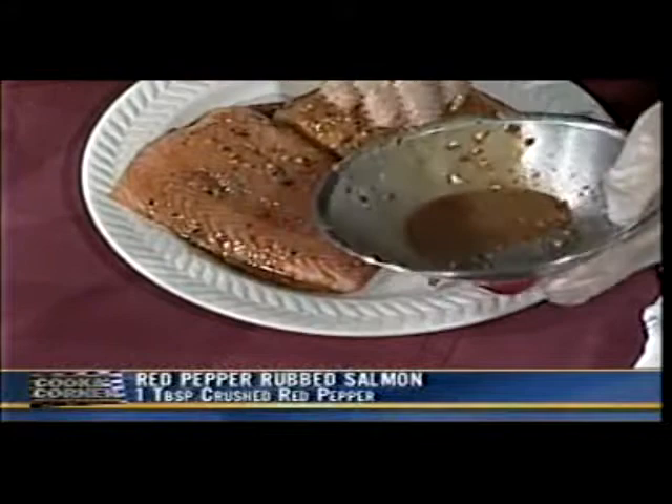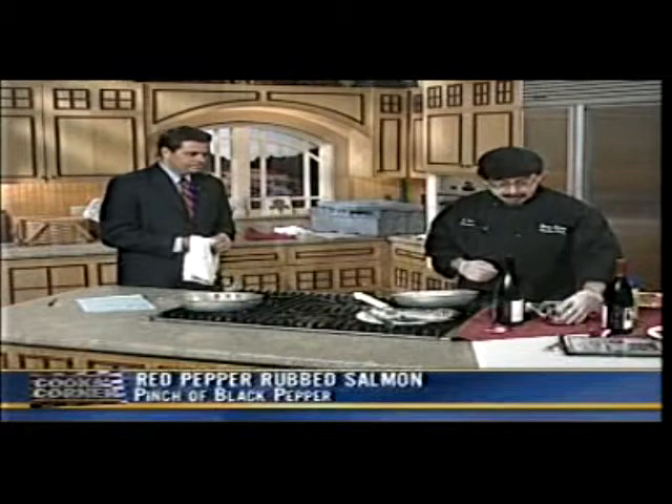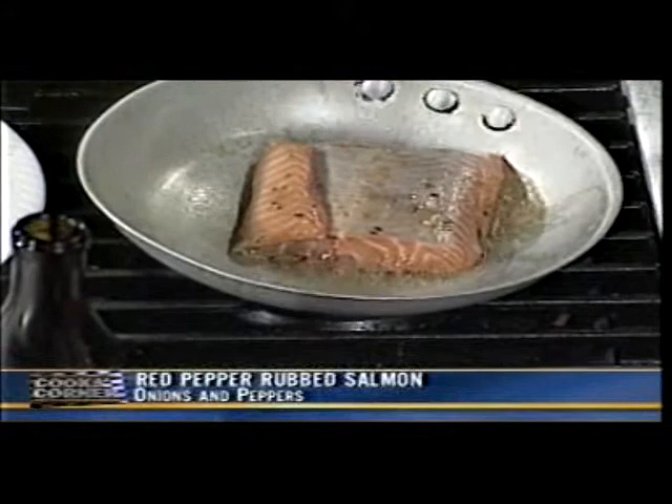At home, you would let this sit in the refrigerator for two hours, or you can let it go overnight if you'd like. Just let it chill for two hours and you'll be fine. We're going to put a little olive oil on the pan — we'll pretend this has already been marinated — and throw it right in there.